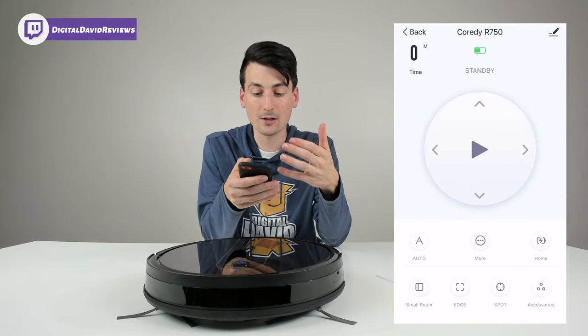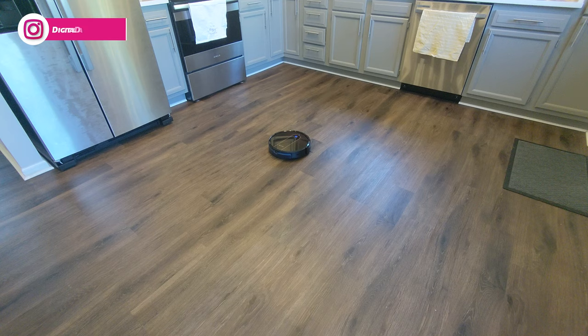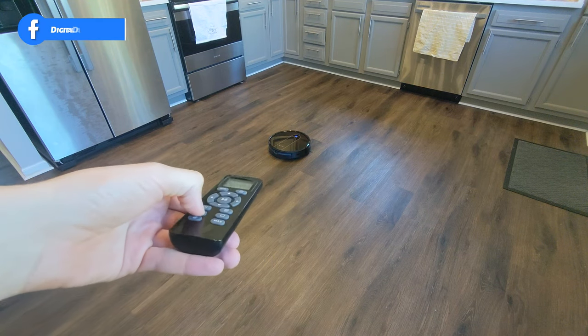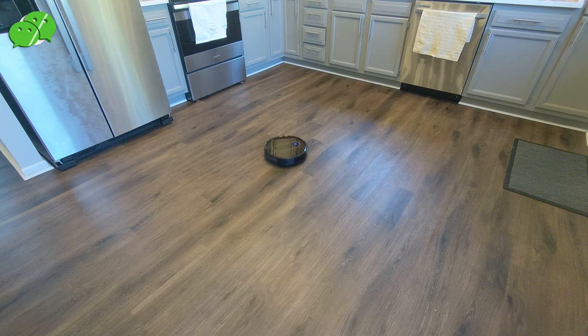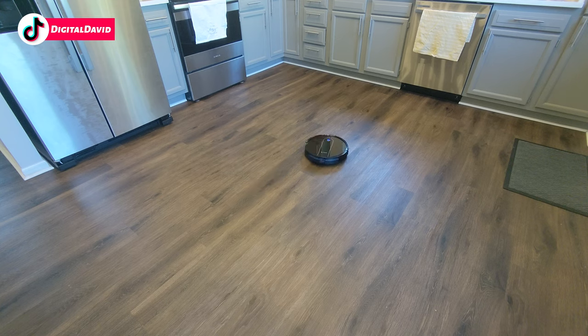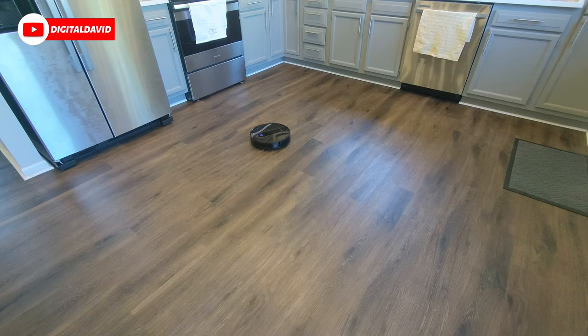Now let's go ahead and let it clean. The first cleaning mode we're going to try is spot cleaning mode. Let's press that button and try it out. It's going to start cleaning in this spot, moving in a circular motion — starting small, expanding out, then shrinking back in on itself and ending in that spot.